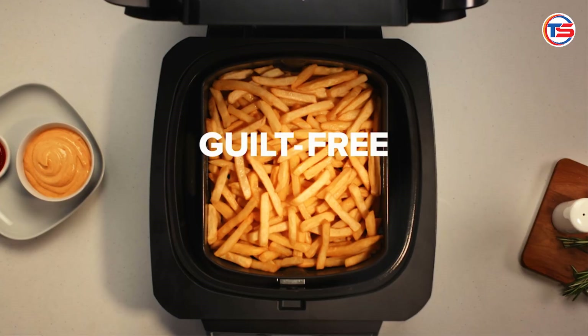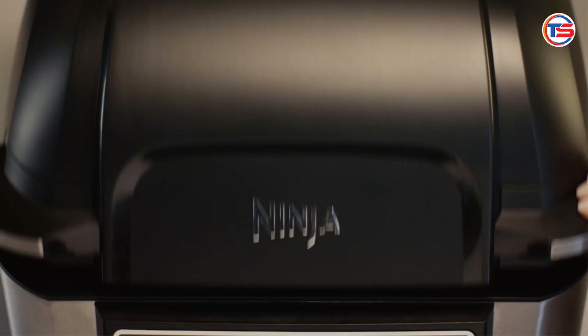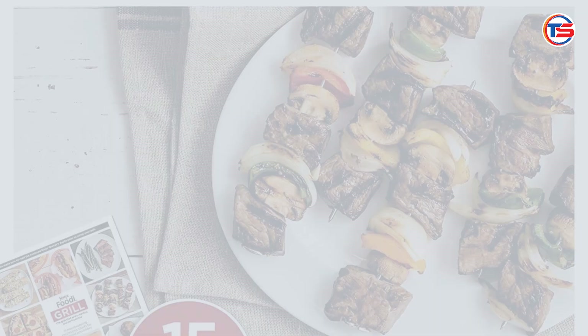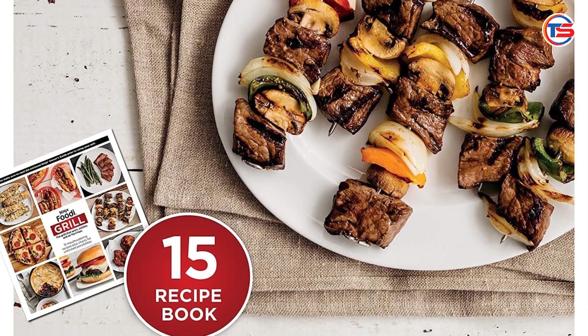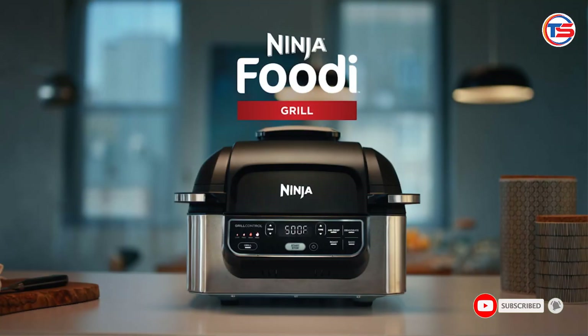Easy to clean — cleaning up after cooking can be a hassle, but the Ninja AG301 is designed with convenience in mind. The removable grill grate and crisper basket are both dishwasher safe, making post-meal cleanup a breeze. Additionally, the non-stick surfaces reduce the chances of food sticking, which means less scrubbing for you.